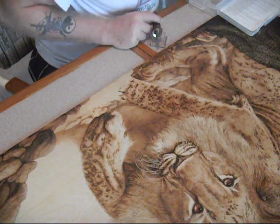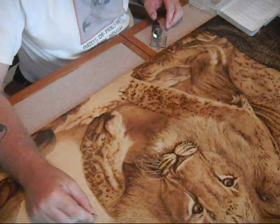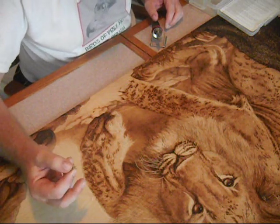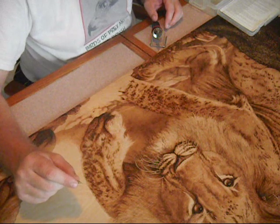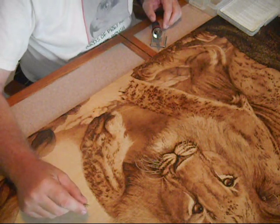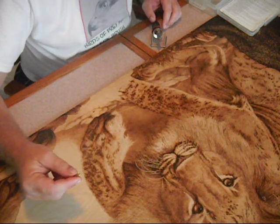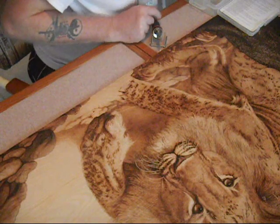Sometimes people work with stencil cutters and mistakenly think they can do wood burning with them — they try it and the tips bend out very quickly. Like the shader tip, when working with such a small area of brass, once the metal heats up it gets softer and more pliable, which makes it a problem to work with. This tip is made to be used at a very low temperature setting to cut plastic for making stencils — that's what it's for. It's not for wood burning.